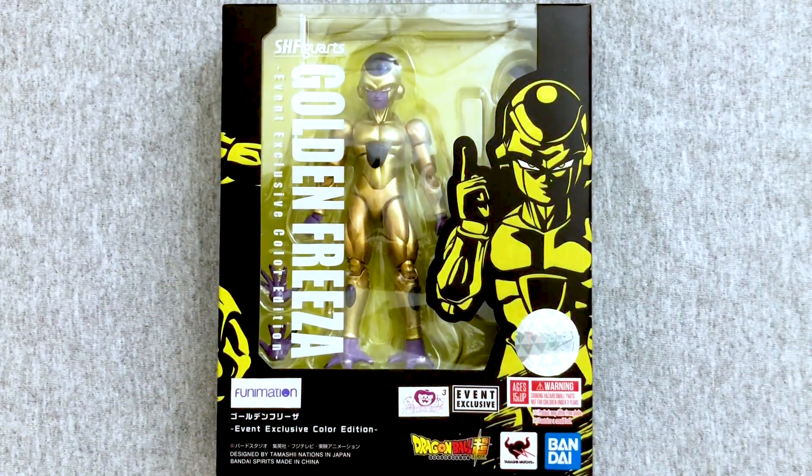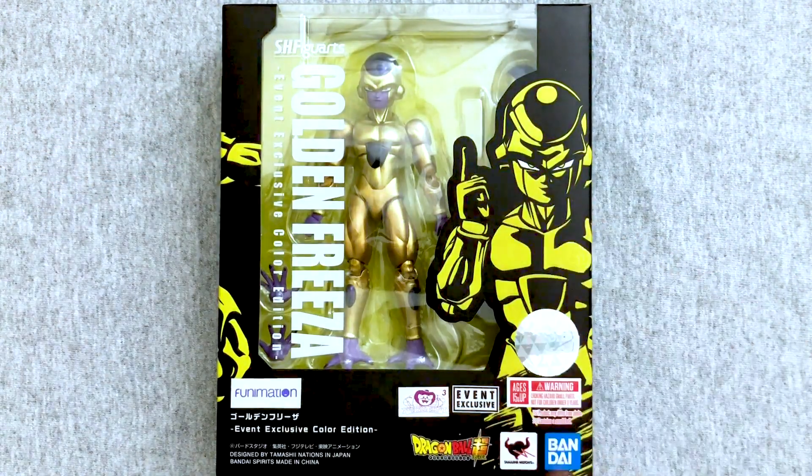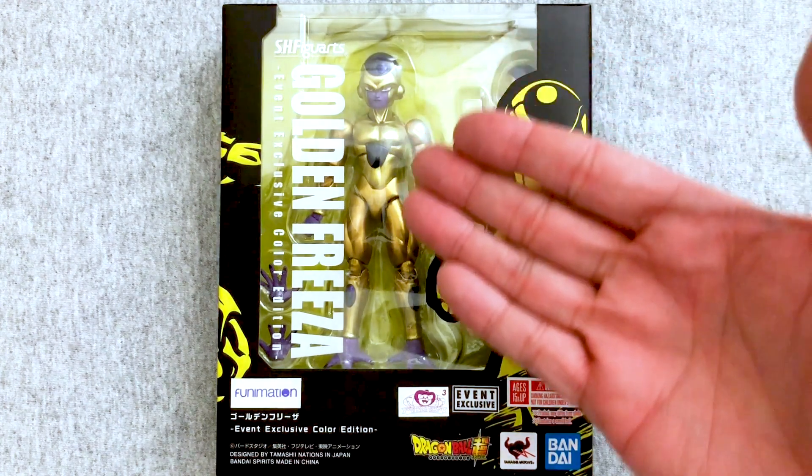Hello, everyone! Welcome to Dragon Ball Toys Tuesday. Mary's here, and we're here to open up this S.H. Figuarts Golden Frieza.